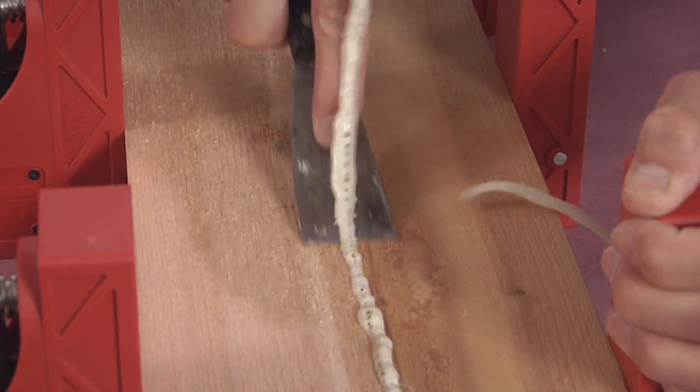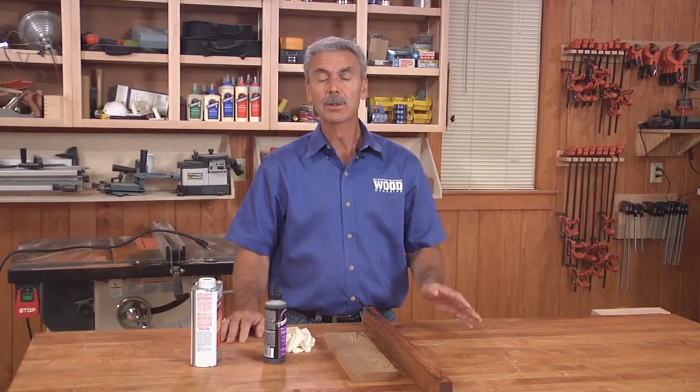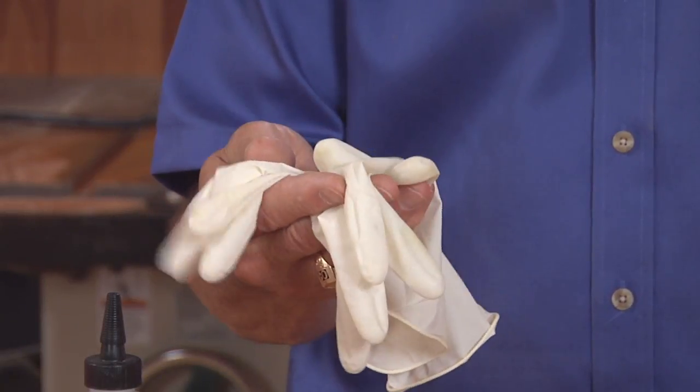Unlike water-based glues, the resultant squeeze-out should be left to cure before scraping off. Uncured glue is very sticky and stringing, and it will stain your fingers, so the use of rubber gloves is recommended.